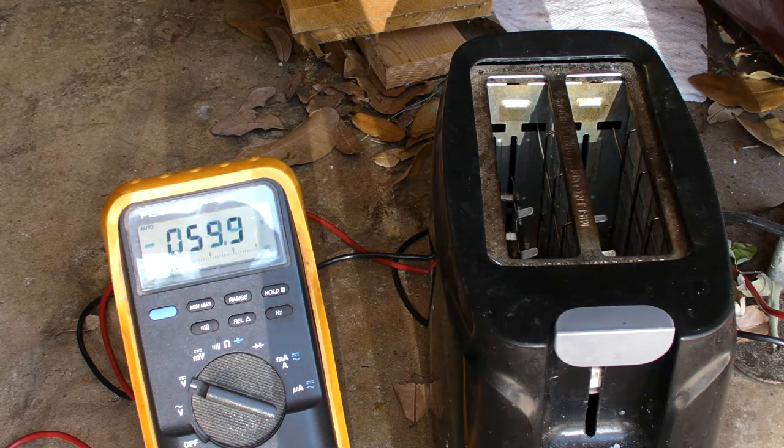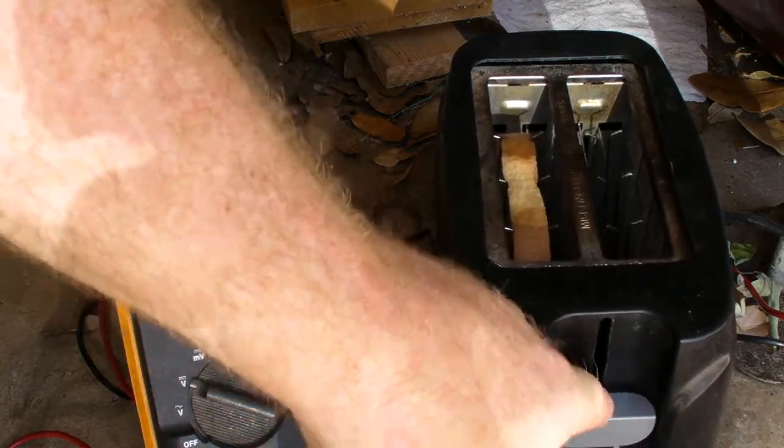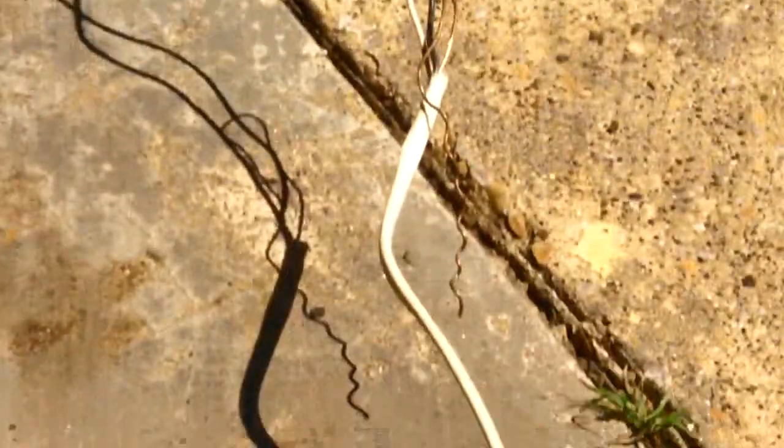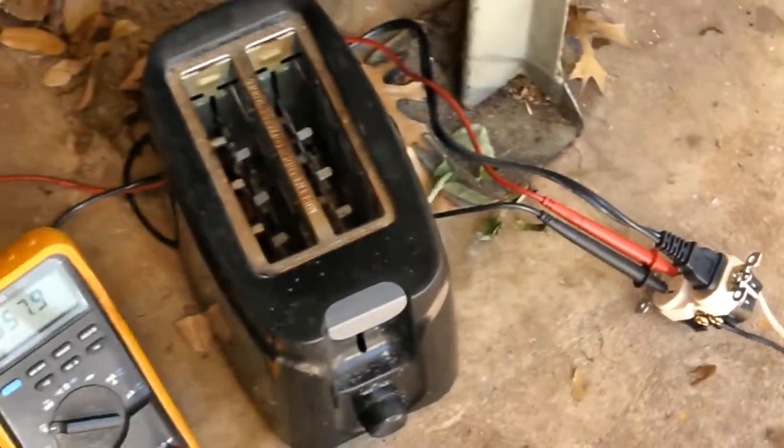This is solar panel toast. It's a single solar panel, got it wired to an outlet so that I can plug in a toaster.